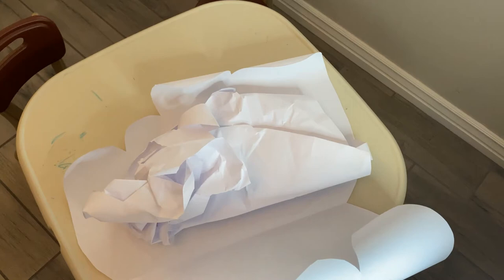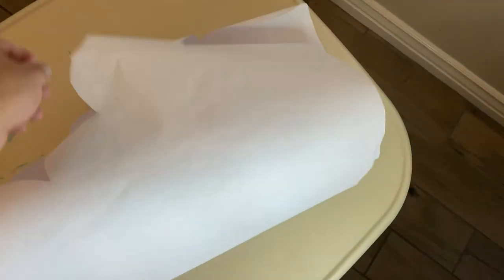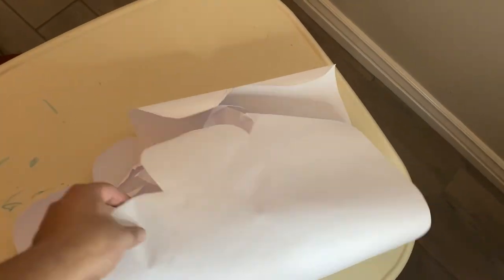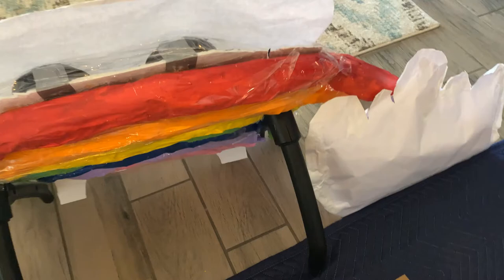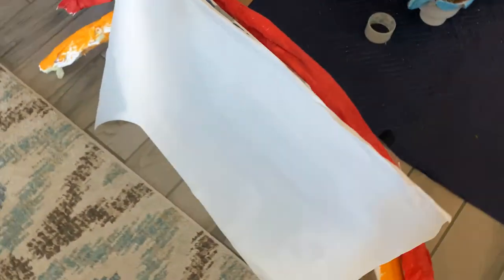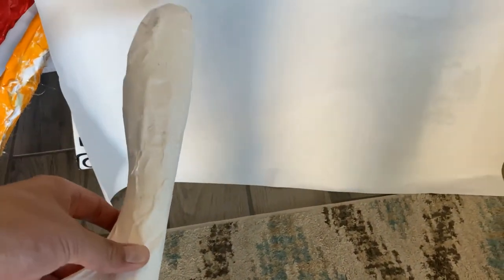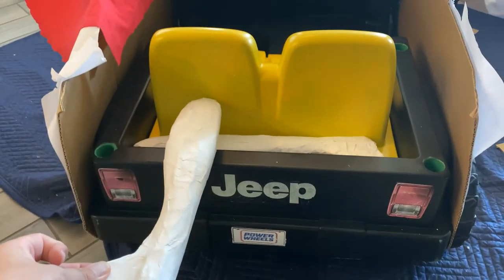I wanted to show you guys a few things before I put everything together. This is our cloud that Isabel and I created — I just cut it, put some paper in between, put tape around it, and this is how it comes out. Those clouds are going to go right there by the rainbow. In the back of the car, that's where I'm going to put the legs — they're going to be hanging in the back of the car like that.